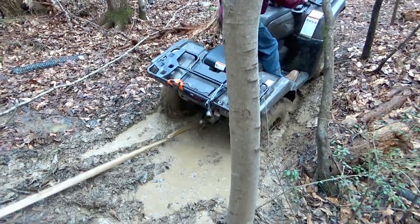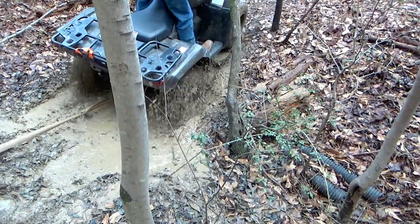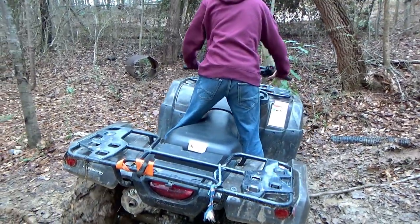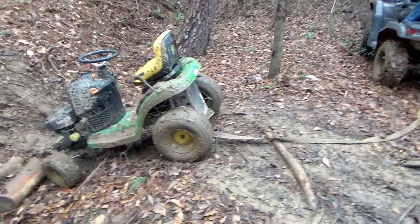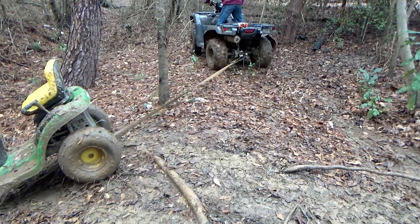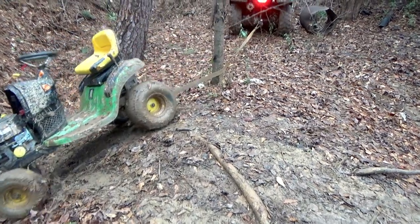Uh-oh. We may have got two machines stuck. Looks like this thing may be a little stuck. All right, we're going to try a different angle now. Try to loop around that tree right there. It don't look that heavy, but it's heavy. Let's see if we can get it up. Hold it, hold it, hold it. Okay, drop back up.